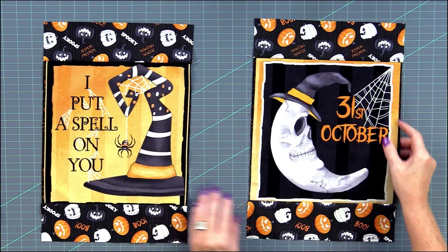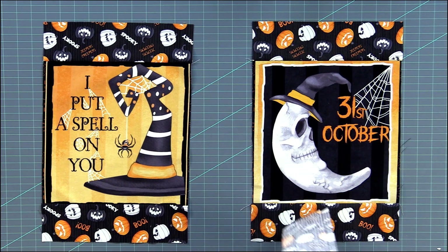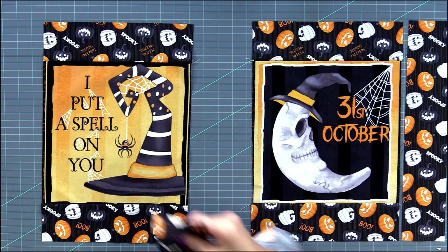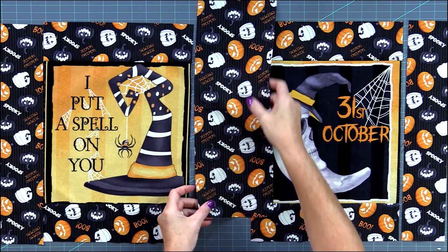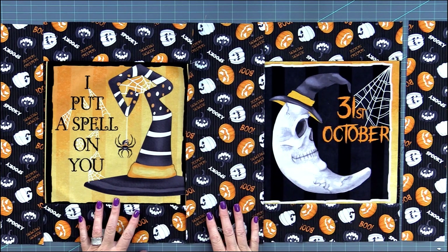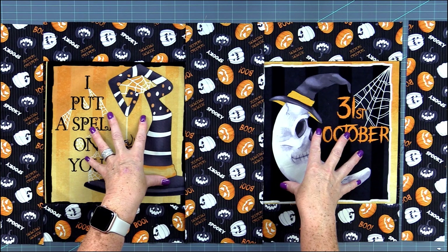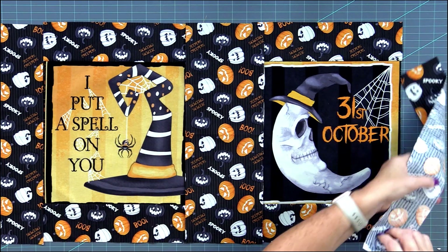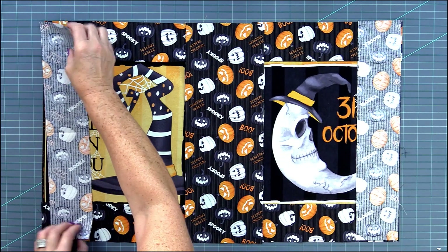Once we have that done we're going to add the spacing in between. We have the three by fifteen and a half inch rectangles on the ends and then we put the five and a half inch rectangle in between. We're always going to be pressing away from the panels again. So let me get to my sewing machine and sew these on.